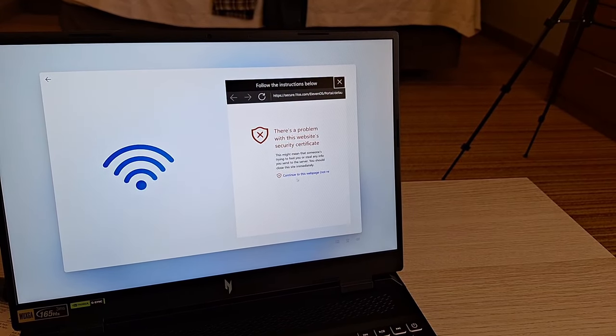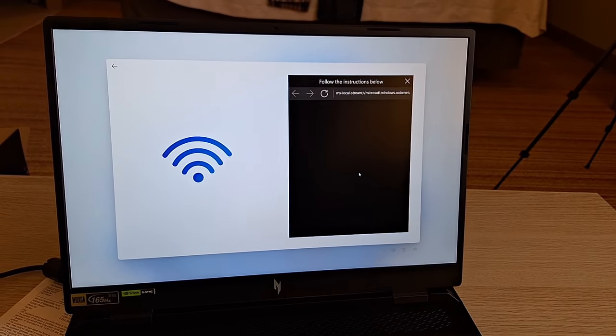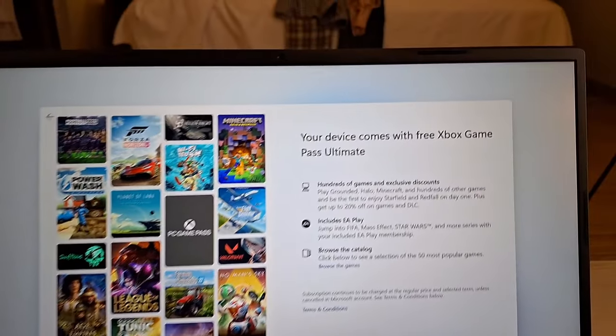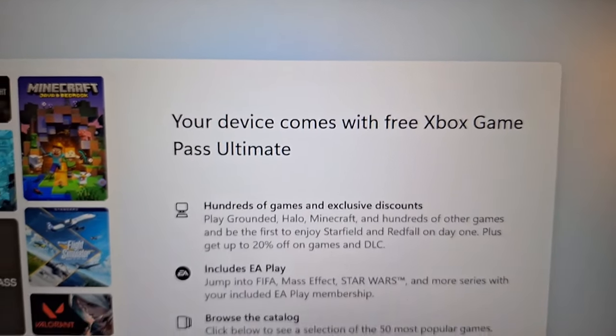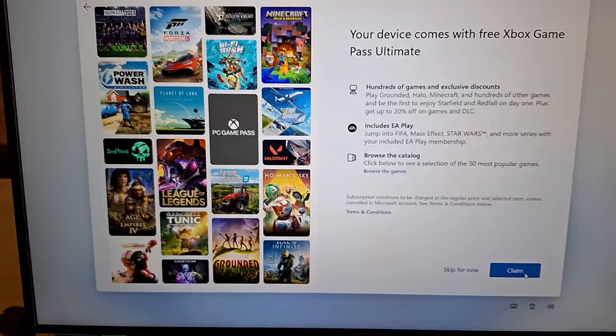Let's find out what's going on, and then I'll show you how it works. My computer comes with a free Xbox Game Pass Ultimate — hundreds of games and so on. I'm not sure I'm going to play, but anyway I'll claim it.